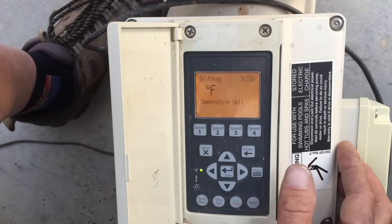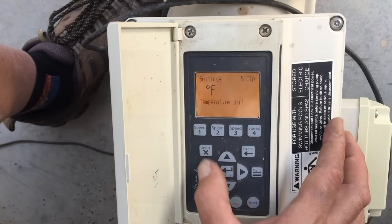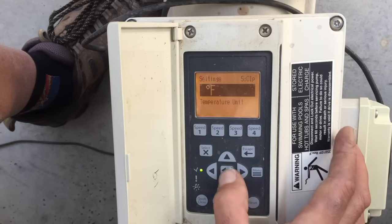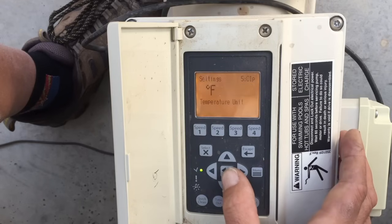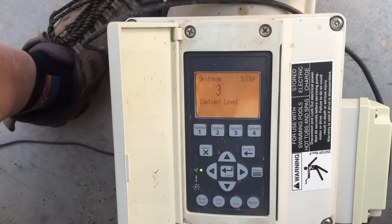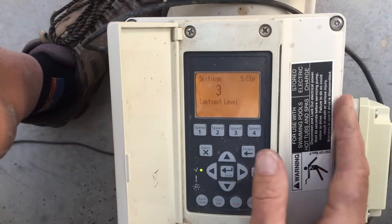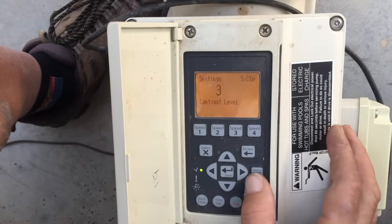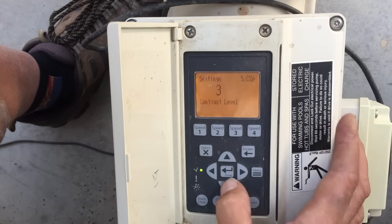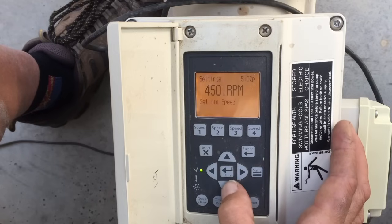Scrolling down: Temperature unit settings — Fahrenheit or Celsius. Hit Select, change that, and hit Enter when you're done. Then there's Contrast Level — that's a preferential setting, it just changes the contrast of the screen. And you can also pick your language.